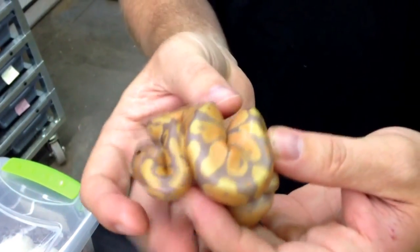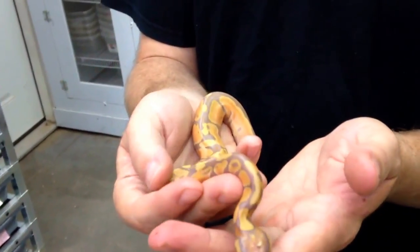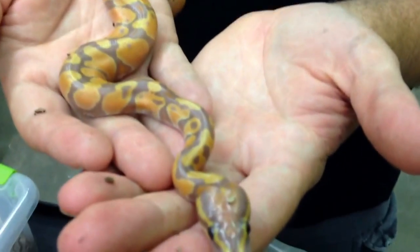There's only four eggs in the clutch and we didn't get any albinos, which doesn't necessarily mean that the banana is not a het albino. We just didn't hit it on the odds in that first clutch.